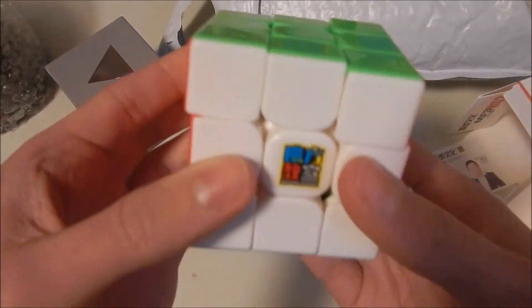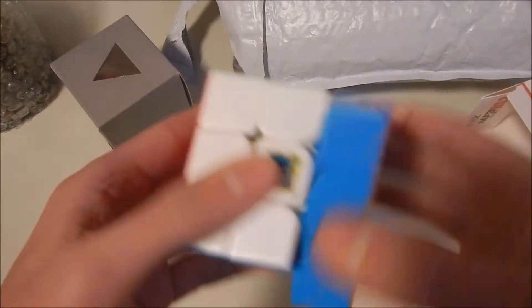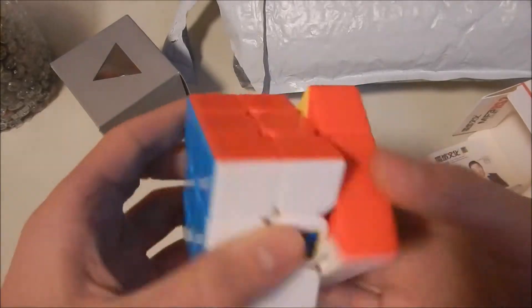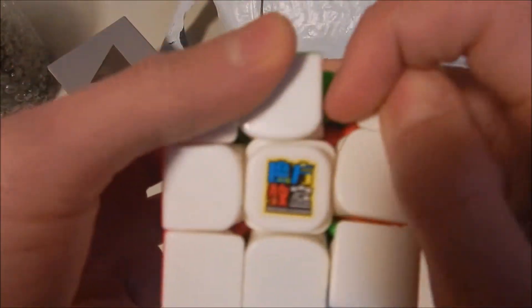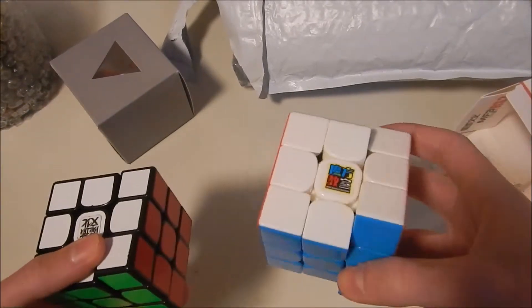Already though, it's really good. Corner cutting is there — it'll need to be tensioned for maximum performance. But already it's really nice. It sounds a bit loud, needing to be broken in, but that's usually a good sign. These ridges definitely remind me of another cube. I'll break this guy in — I'm not sure if I'll put the magnets in this one or the other one, probably this one. Let's do the next puzzle.